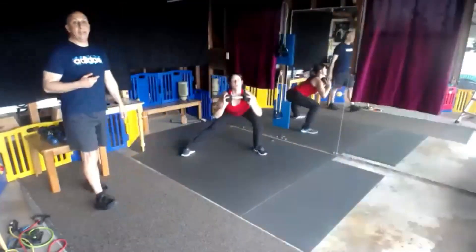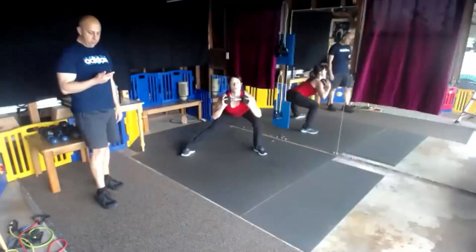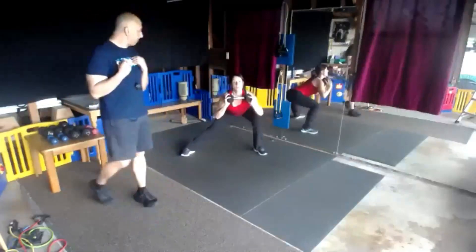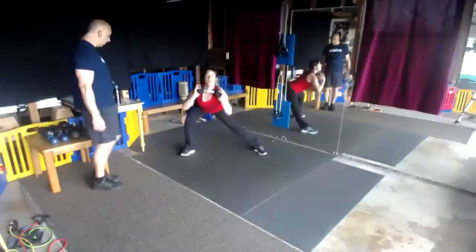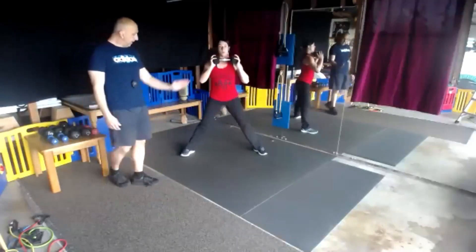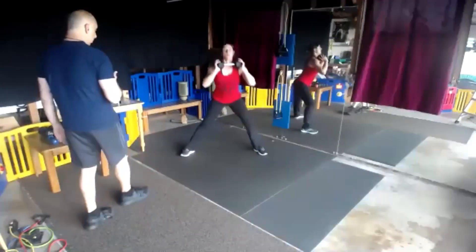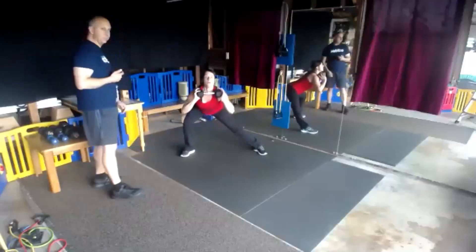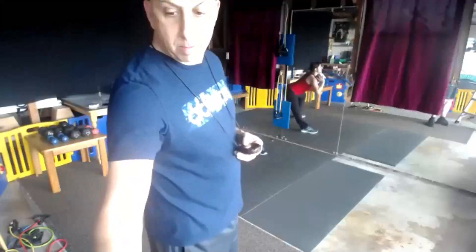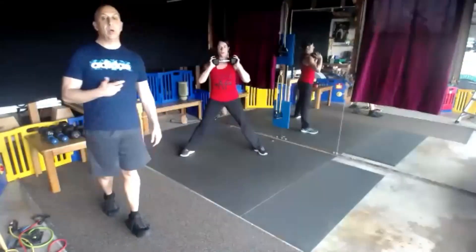In through the nose, out through the mouth — breathe, recover, don't hold your breath. Halfway, good side lunge. The knee is tracking over the toe, not going over the toe. 3, 2, and 1.